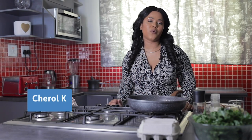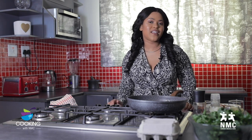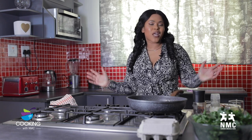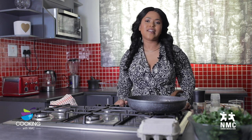We are cooking with NMC today. I would like to welcome all the employer groups, all the members of NMC, everybody that has logged in. Thank you for joining us. Today I'm going to be showing you guys a very easy recipe — it's a tinned fish and spinach shakshuka.